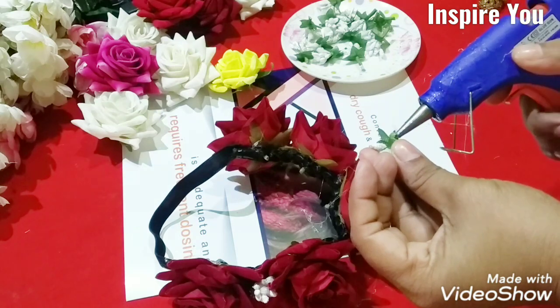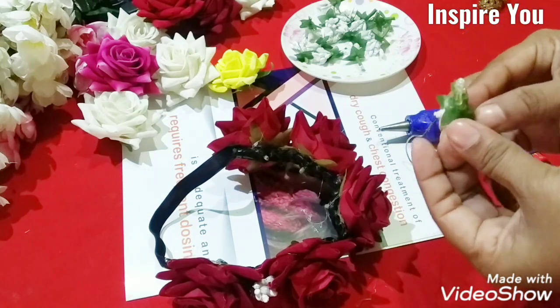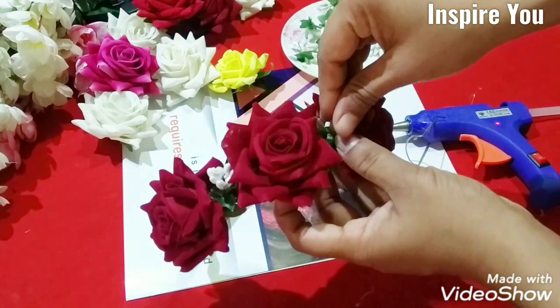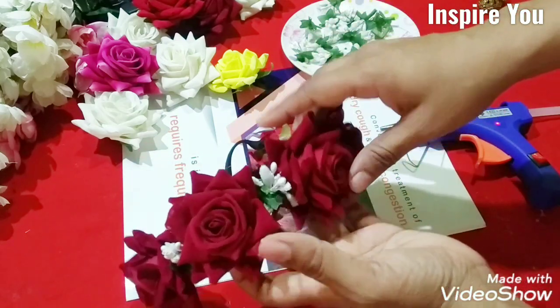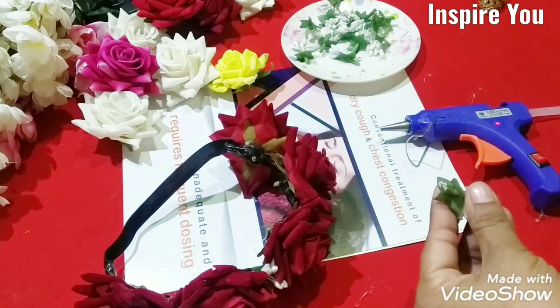Now we use the color of this, such as the color of the color, and the color is so that our color will be the color. Then we put the color on the color.